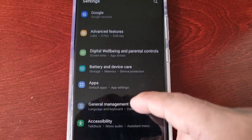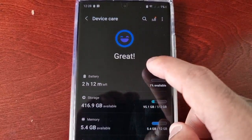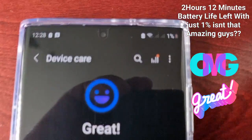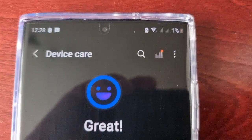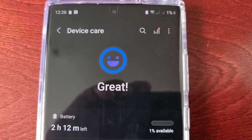Going back into the battery option, I've now got two hours and 12 minutes left with just one percent battery. That's incredible!